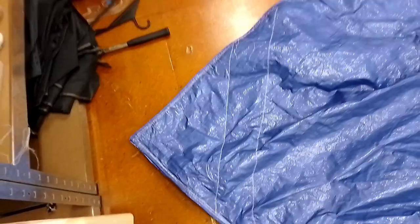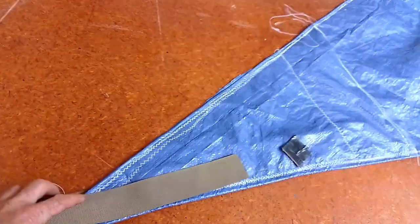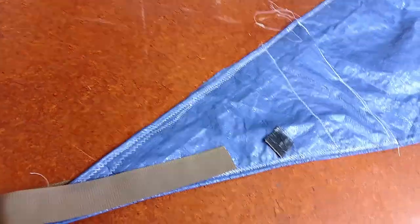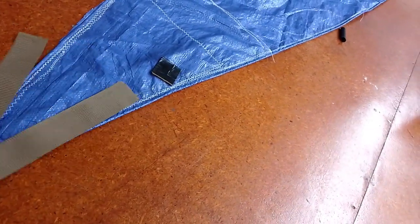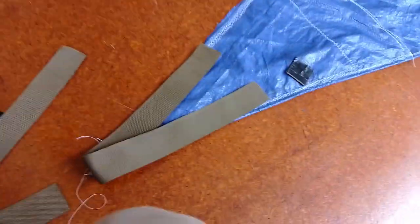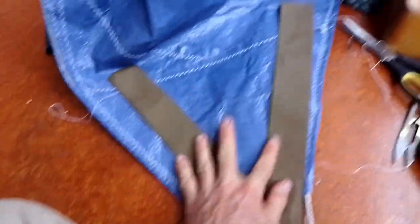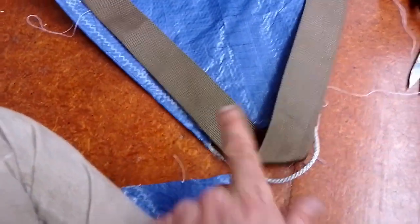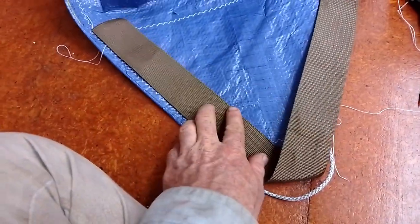I added reinforcement patches to the corners. I'm going to make tie points with these straps. I have two of them — one's going to go like that and then double up. I'm going to cut off the corner of the sail so that the strap can lie in there and put tension straight along the ends.